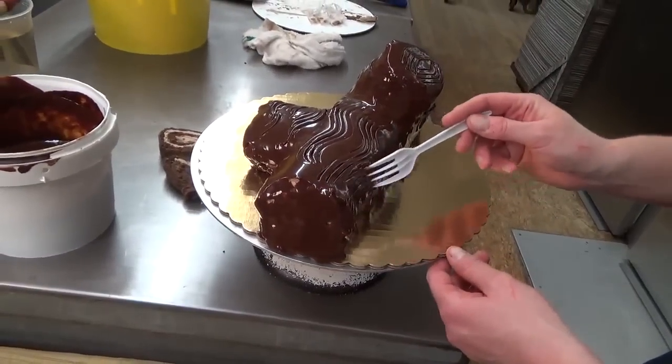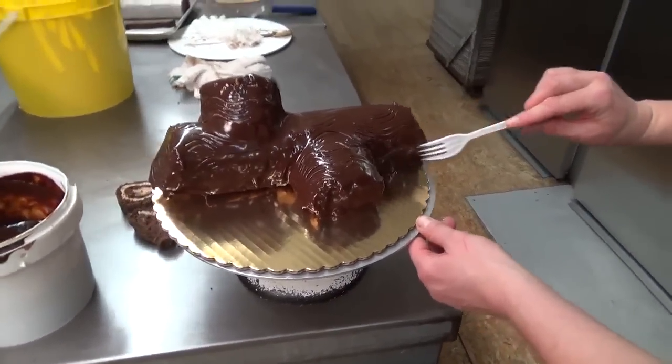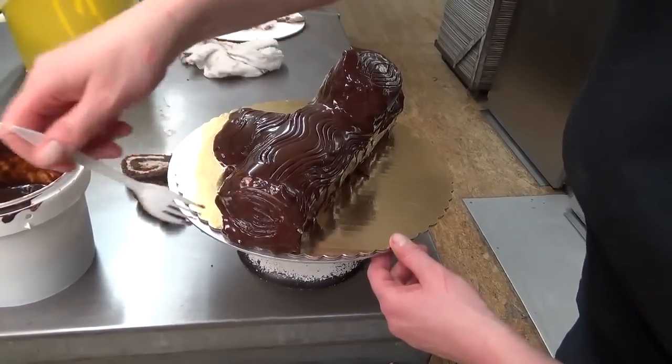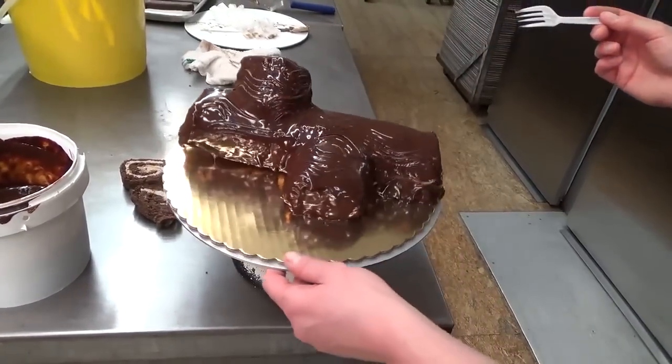You saw the difference before I actually ran the fork through it — and then look at this, this is really like the added touch. This is like the rings on the tree when you cut a tree. It shows how old the tree is, right? All right, so there's that.